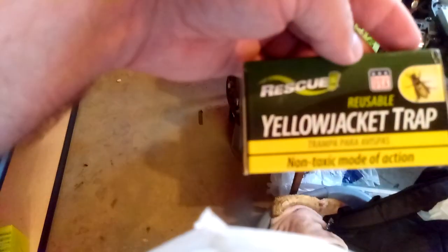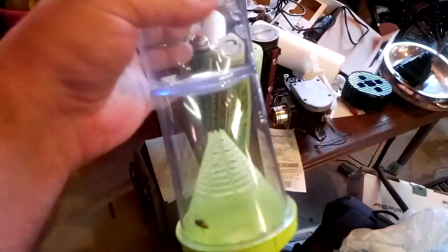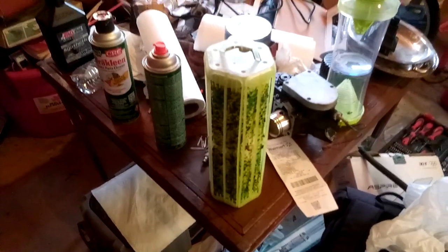The name-brand ones we got are the Rescue Yellow Jacket Trap. The bait we're using is the Rescue Yellow Jacket Attractant Cartridge — a 10-week supply — though that doesn't come with the traps. I still have the stock bait in one of them. The Bam or Buzz brand was the worst performer, the Walmart TrapStick came in second place, and the Rescue ones worked the best.